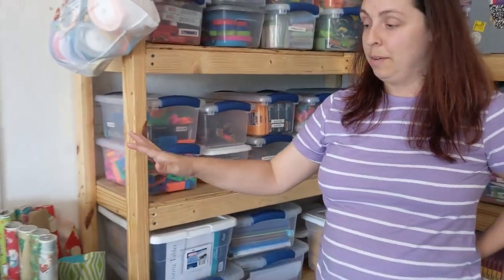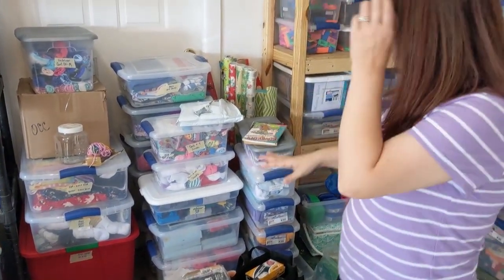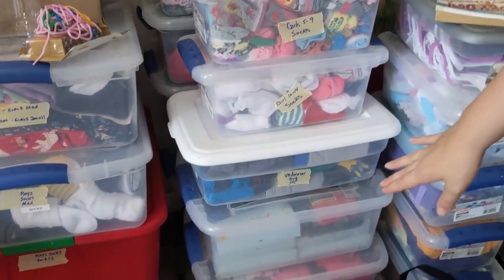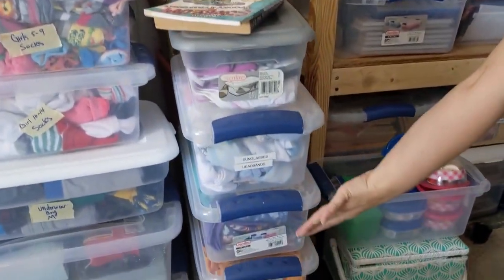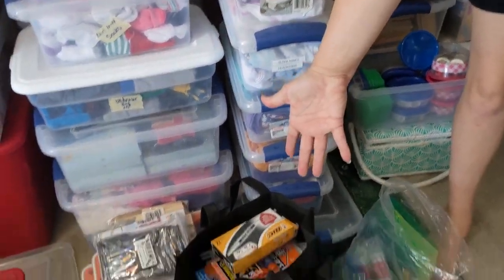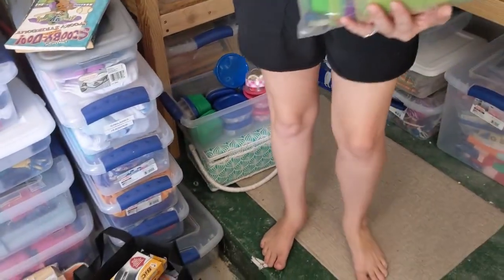This over here is all clothes. I had no idea that Christie and I had this much clothing to put together. We've gone through and marked everything — girls five to nine, socks — so that when we do the packing party at the church, it's going to be so much easier for people to know what to put in their boxes. We've got underwear, socks, dresses, shirts, boys' shirts. And these are donations that another neighbor of mine just brought by — including those wonderful tic-tac-toe games.